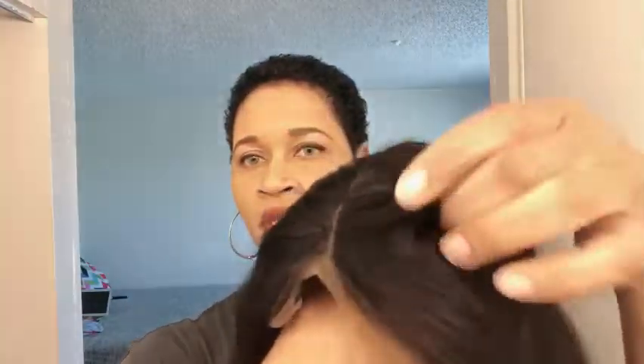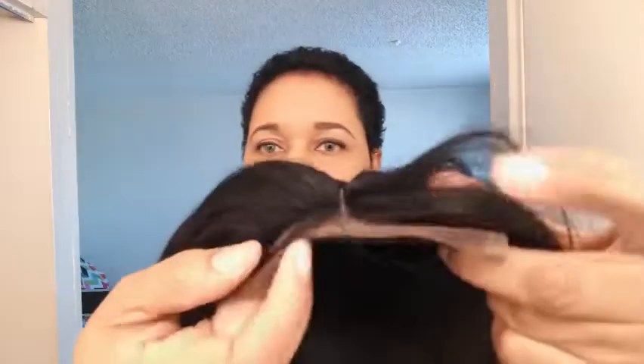Let me go ahead and remove this unit. This is the actual inside of the cap — this is the parting area. It does come with a middle part already. It does have some baby hairs in the front. It does come with a little bit of lace. The unit is a 10-inch bob, natural color. On the inside of the cap you get your standard one comb in the back, adjustable straps, and in the front of the unit you get three combs.